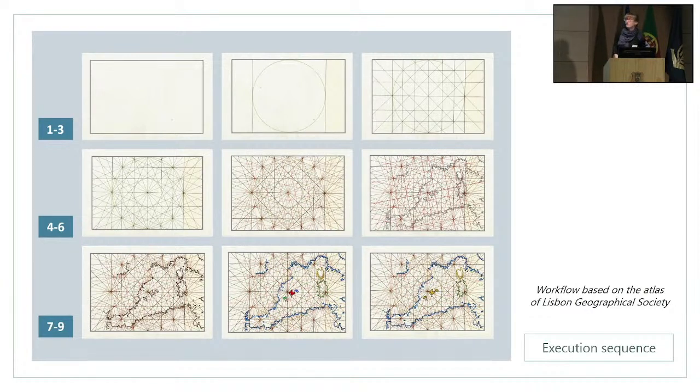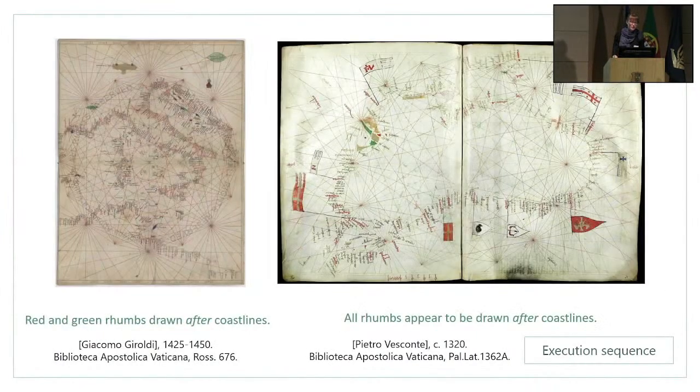One of the things a little strange about this sequence is that Agnese seems to have completed all of the rhumb lines before copying over the coastlines. This creates a much more visually busy environment in which to do the drawing where you could make more mistakes. This wasn't the only way to do things — at the Vatican codices, they tended to do the geographical drawing before completing all of the rhumb lines, which to me would be the easier way to work, but this wasn't really the way that Agnese worked.